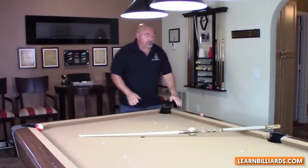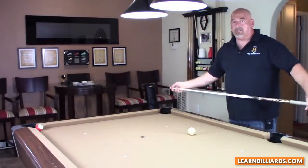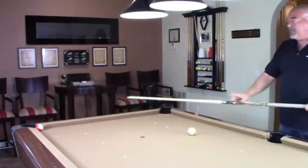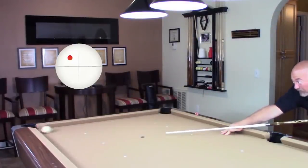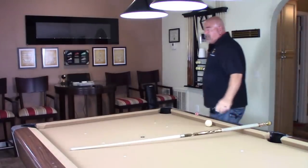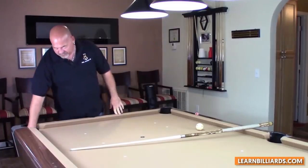So what I'm going to do, I want to show you a few different ways — you pick the one that's going to work best for you. I'm going to hit this high left. And you can see, after the cue ball makes contact with the object ball, it went to the left and hit it off the rail.